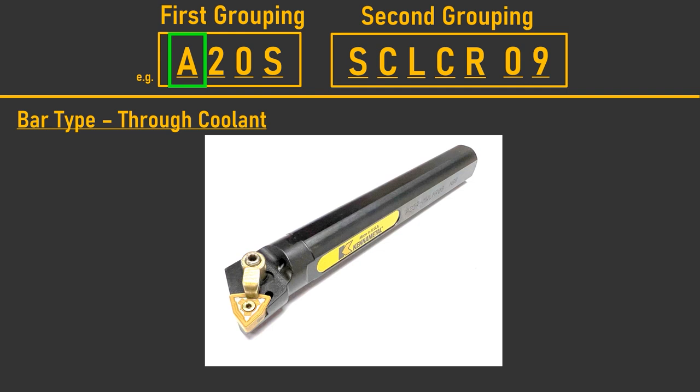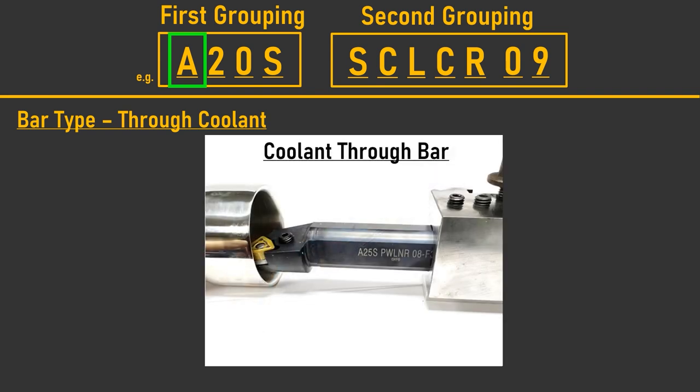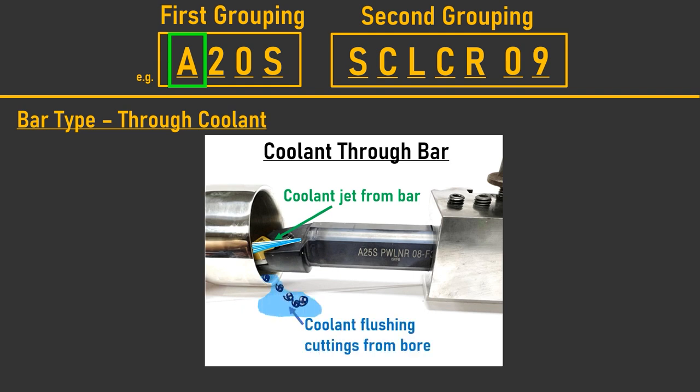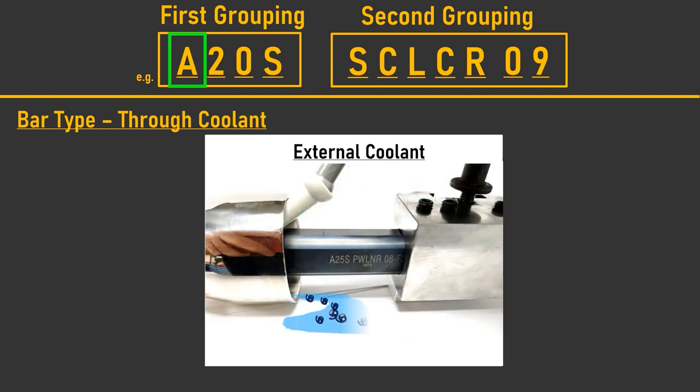In recent times, boring bars with through coolant have become more popular. Through coolant allows cutting oil to travel down the core of the bar to the surface of the cutting tip. It is highly beneficial for machining internal bores, as the workpiece and insert can be lubricated and cooled, and it assists with the flushing of cuttings from the bore — especially if the coolant is used at high pressure. This is more difficult to achieve with an external coolant source, particularly in the case of small or deep bores.